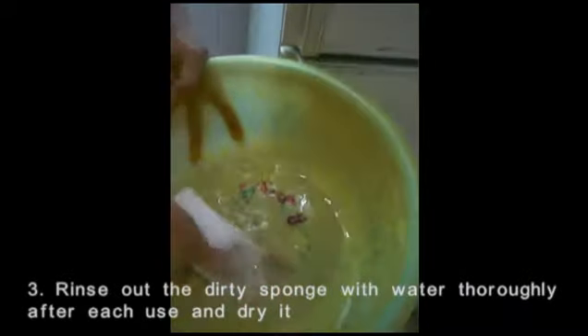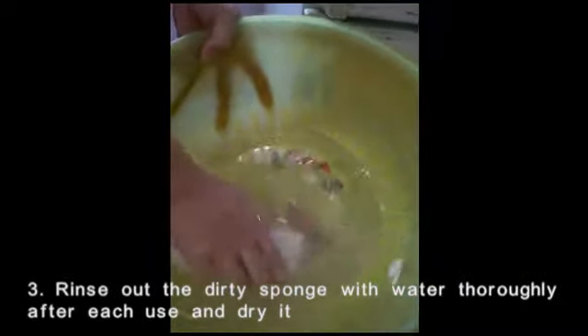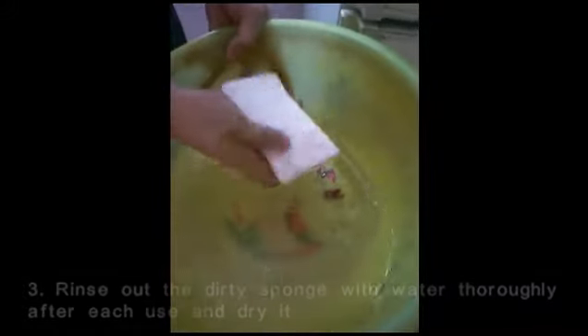Rinse out the dirty sponge with water thoroughly after each use and dry it.